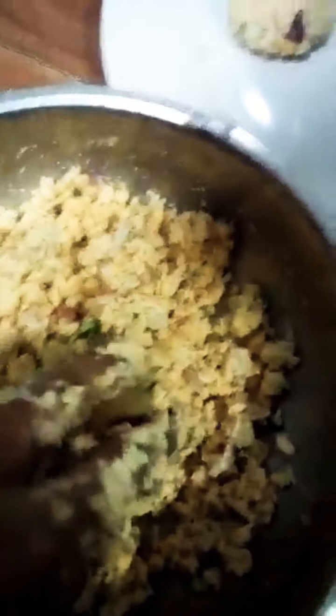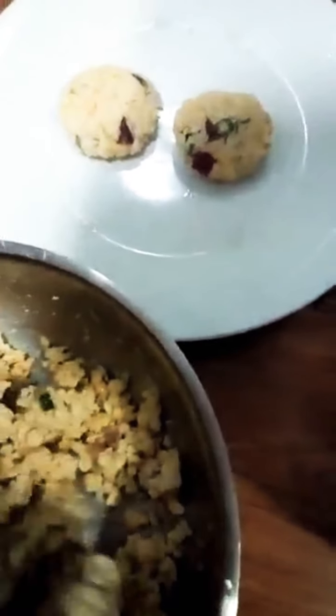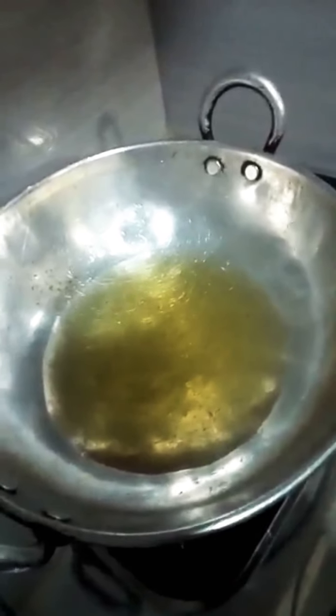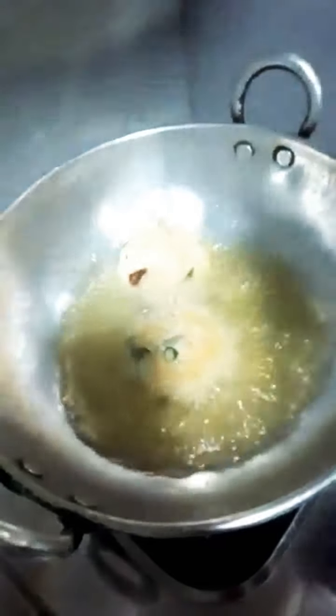Let's shape it. I am going to cut it in the middle of the pan, cross the side of the pan, and cut it in the pan.